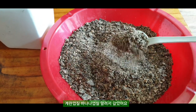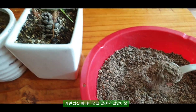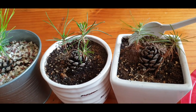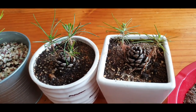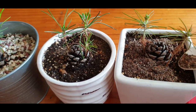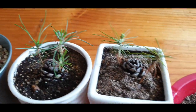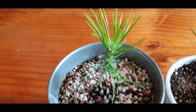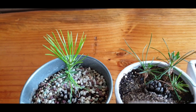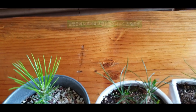이게 지금 바나나 가루하고 계란 껍질을 이렇게 간 거거든요. 이제 얘네들한테 요것을 갖다가 한 숟갈씩 이렇게 줄 거에요. 이렇게 놔두면 올여름만 지나면 아마 이것처럼 예쁘게 자랄 것 같아요. 이렇게 계란 껍질하고 바나나 껍질 간 걸 얘네들한테 줍니다.